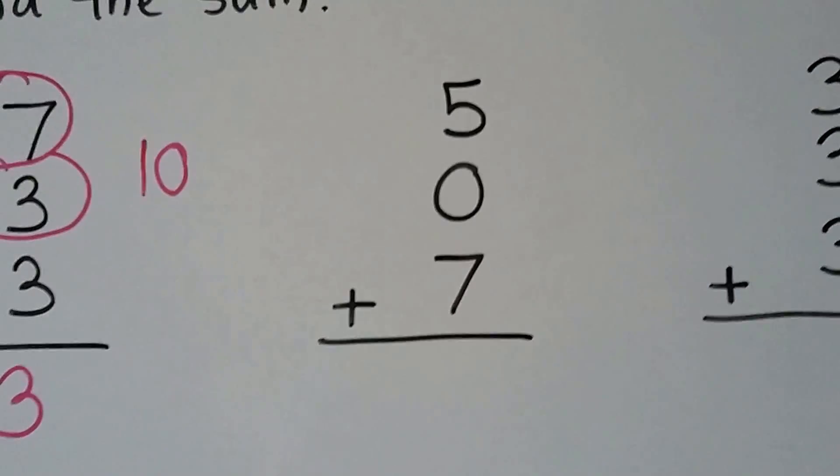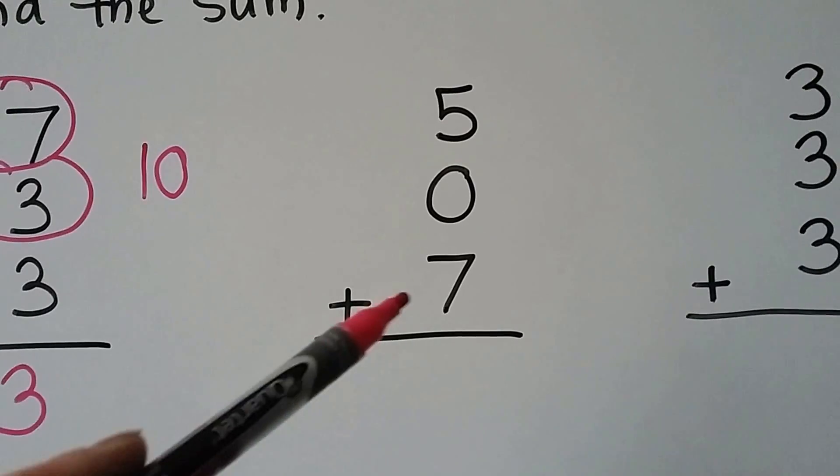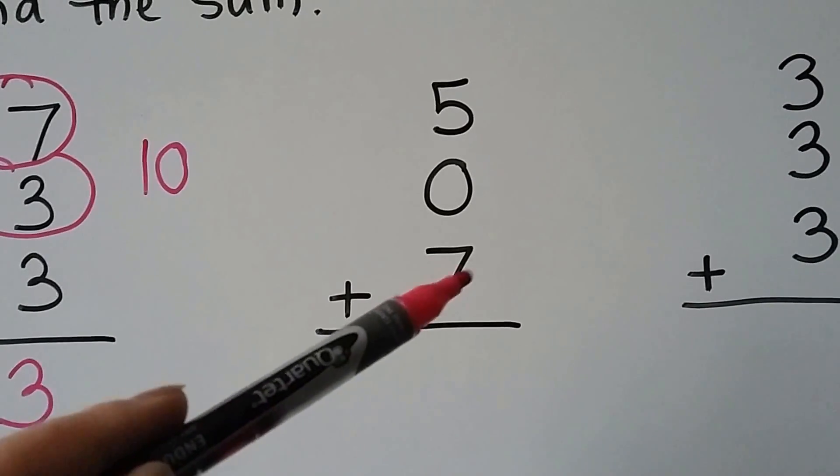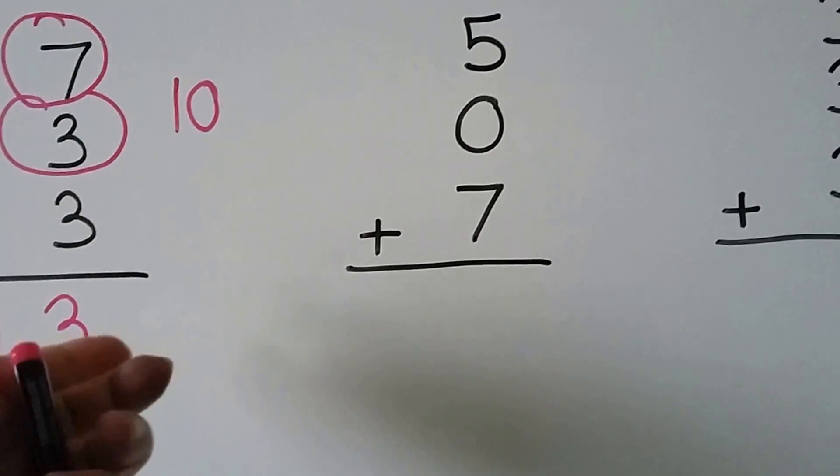Here we have a 0 for an addend, so that's just nothing. We can just add the 7 and count on 5: 7, 8, 9, 10, 11, 12.